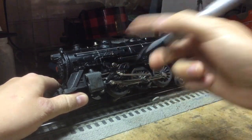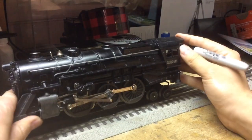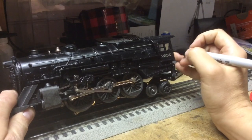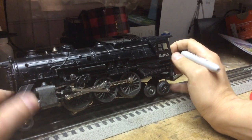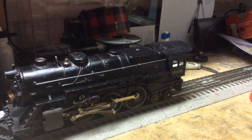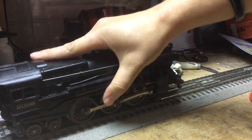Now this area I'm not really gonna worry about because it doesn't look that noticeable. When you're working back here on the cab you want to be careful — you want to be careful not to cover up the number board here, because that just kind of ruins the look of the engine. So you just want to take your time working with the Sharpie.